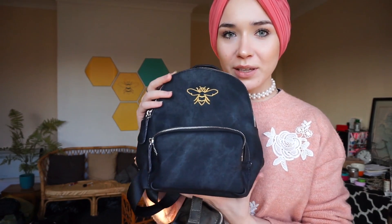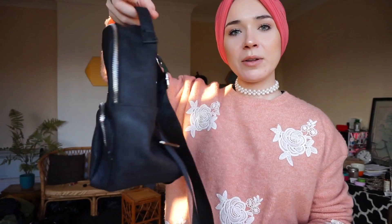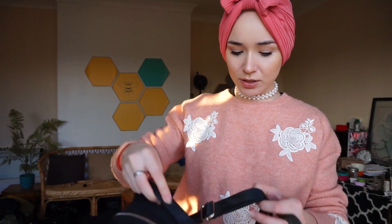This is the black one — it's got the gold B on it and it's embroidered. I absolutely love it. It's got straps at the back so you can wear it like this.